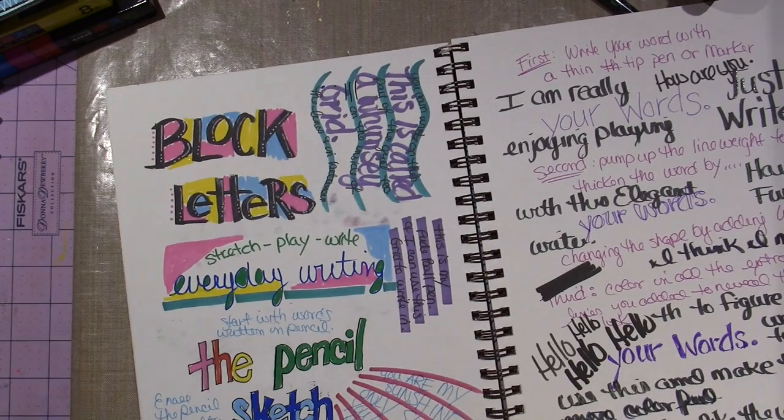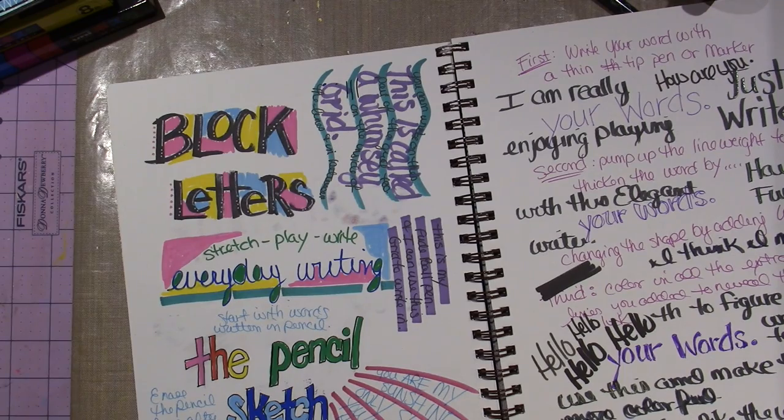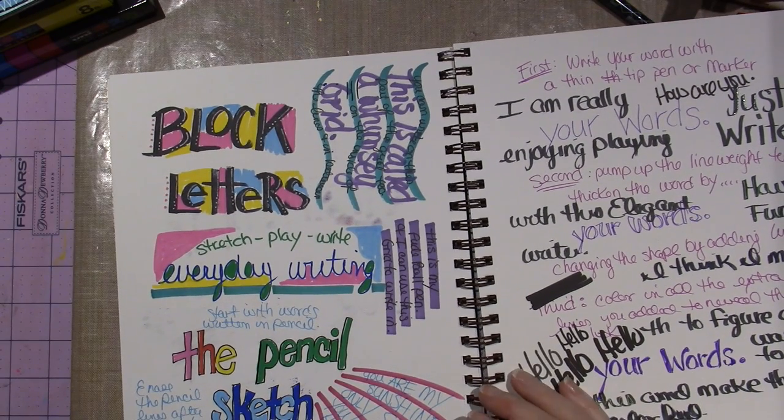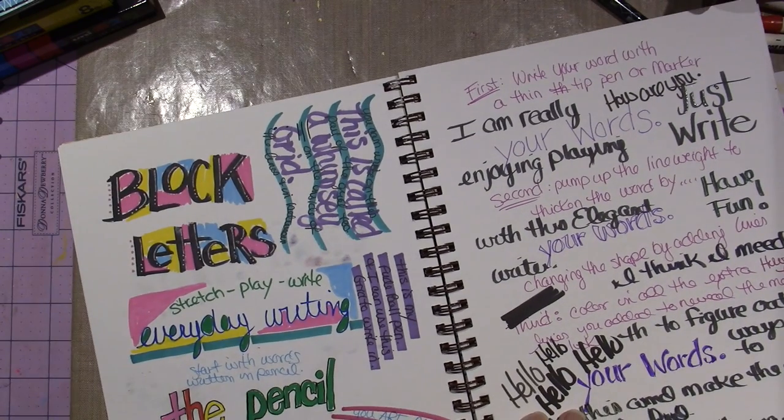She definitely does the journaling. These are called a whimsy grid. You could even just make a grid with the thick part of your Copic, and then write on those with a fine point pen — use that as your grid.